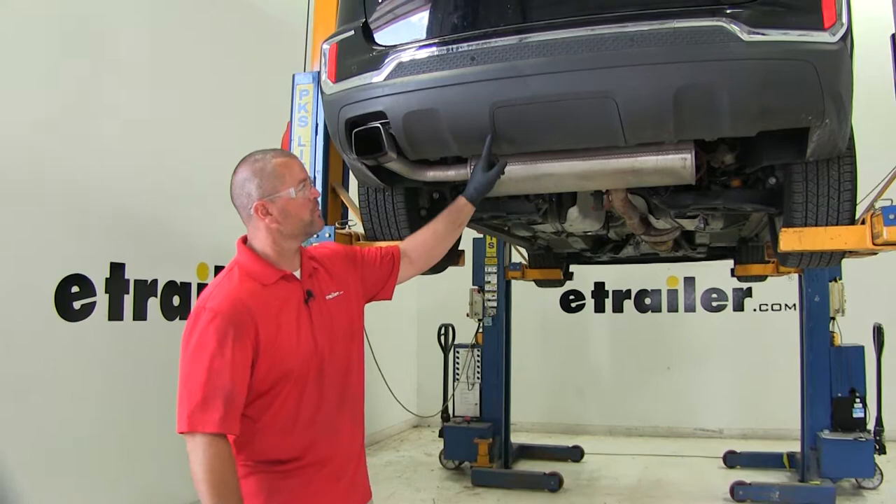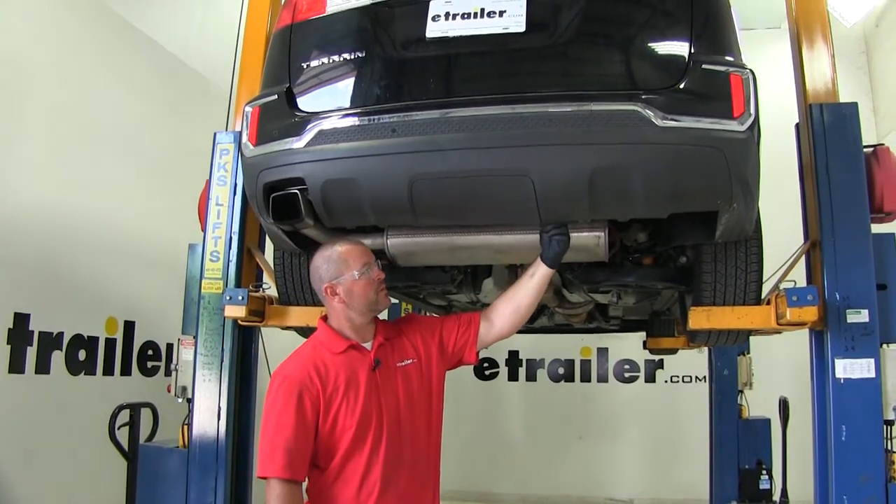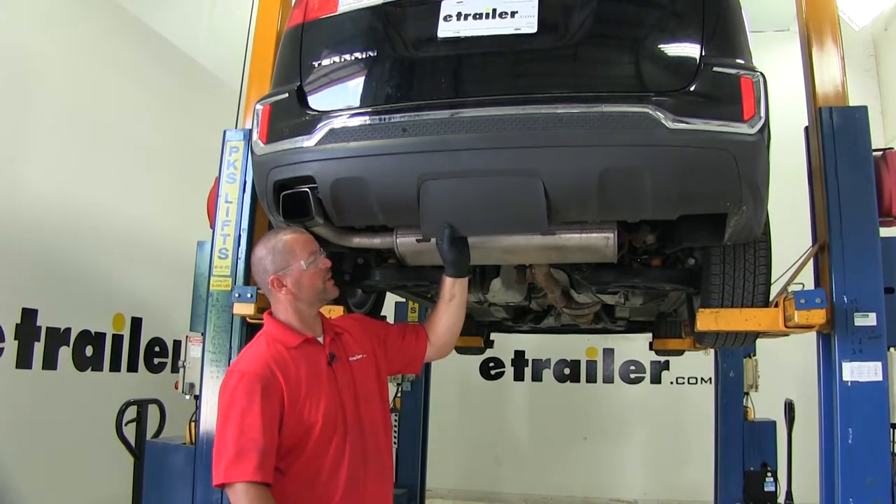To start the installation, we need to remove the panel on the bottom of the fascia. On the inside, we're just going to push them in and pull down like that.